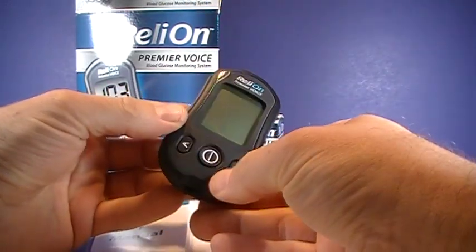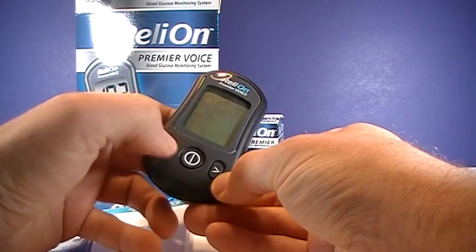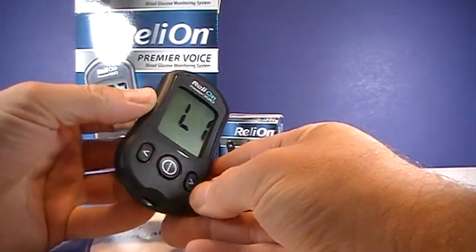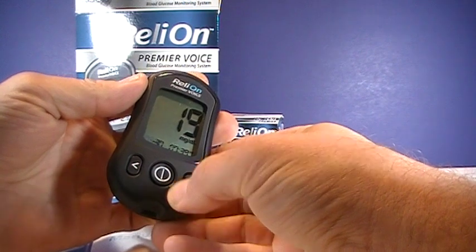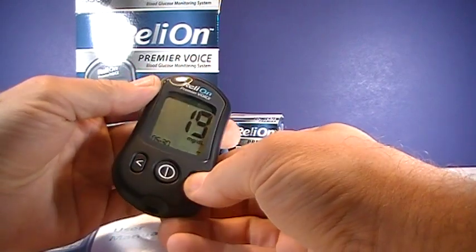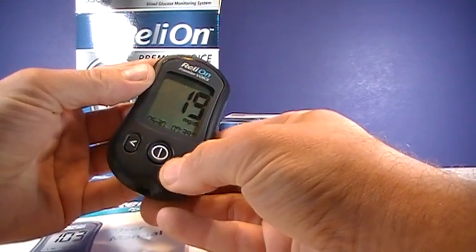To set the time and date, just hold the center button for about three seconds. It'll say 'Set meter.' You push it again — language selection: English or Spanish. Then set year, set month, and set date, using the arrows to adjust. Then set time — 12-hour or 24-hour, your preference — and set the hour and minute using the arrows.